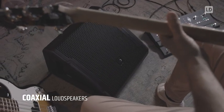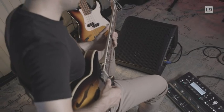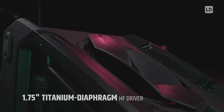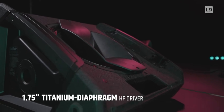The Mon G3 uses specially developed coaxial loudspeakers, which are real point sources. This enables clear sound even at shorter distances between ear and loudspeaker. The high frequency driver uses a 1.75 inch titanium diaphragm, which is exceptionally low in distortion.